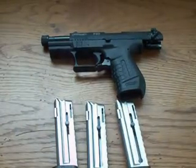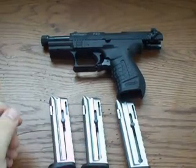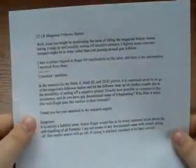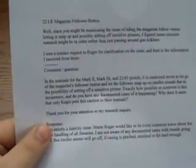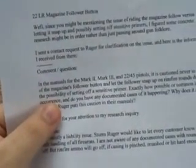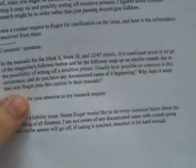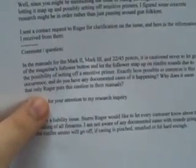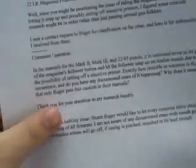I want to give credit to this person — I'm going to put a link to their page in the description box — but I want to read you the email. They went a step further and actually contacted both Ruger and Walther, and I believe Smith & Wesson since they make Walther guns. Here's the message: in the manuals for the Mark II, Mark III, and 22/45 pistols, it is cautioned never to let go of the magazine's follower button — that's what it's called — and let the follower snap up on rimfire rounds due to the possibility of setting off a sensitive primer. Exactly how possible or common is this occurrence, and do you have any documented cases of this happening? Why does it seem that only Ruger puts this caution in their manuals?